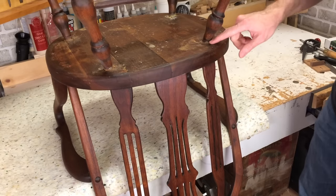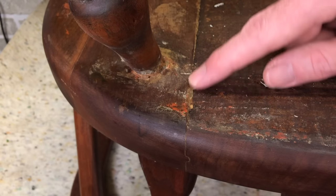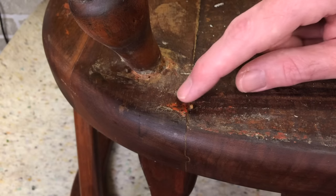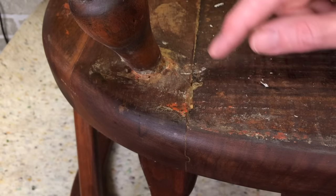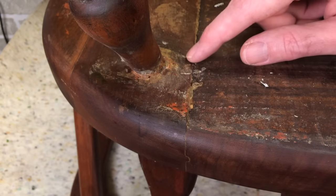On the bottom of the chair is where you're going to see evidence of history. Here I can see some glue squeeze-out, which tells me these two boards had come apart at some point and they were glued together. Here you can see evidence of paint - I'm not sure what color that is, sort of a rusty, pinky, orange-y color. And here is some white. So this chair's been painted a few times, and it's been stripped.